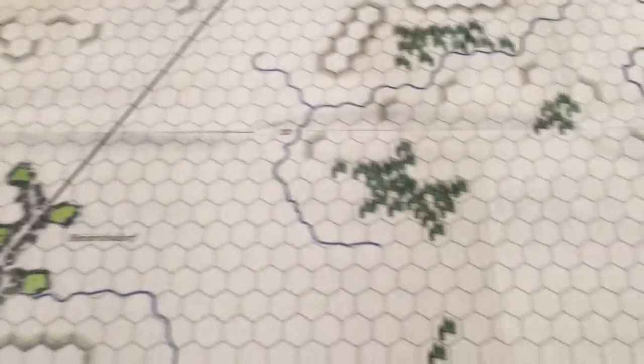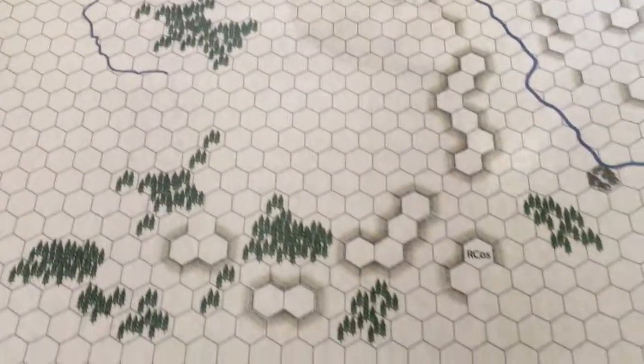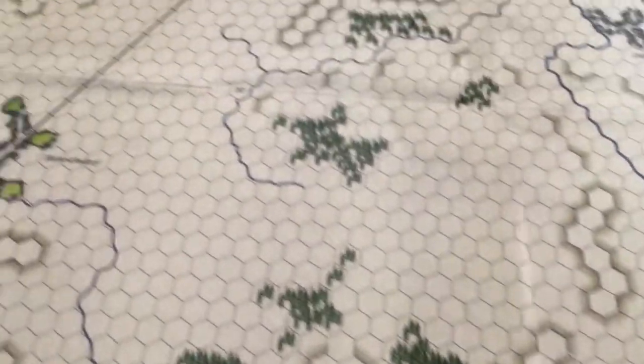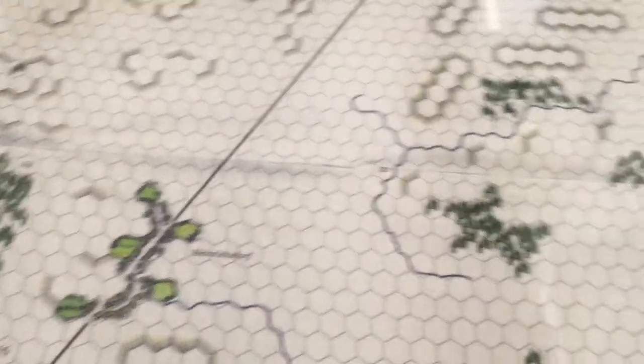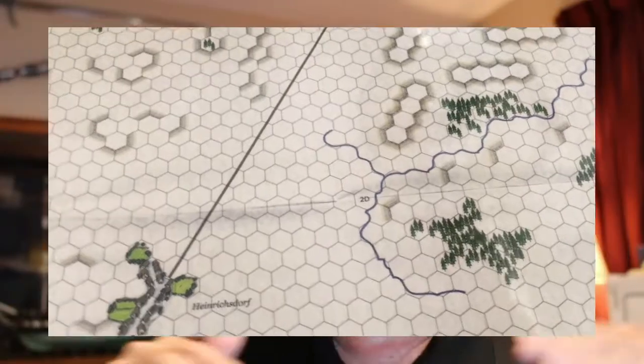The other advantage is that traveling to somewhere like a convention, if you have the map laminated, you don't need to take plexiglass with you. The map's all set and ready for you to put the counters on. The downside with having the map laminated is that you can't fold the map up again and put it back in the box — you basically have to roll it up and keep it in a tube or keep it tied together.